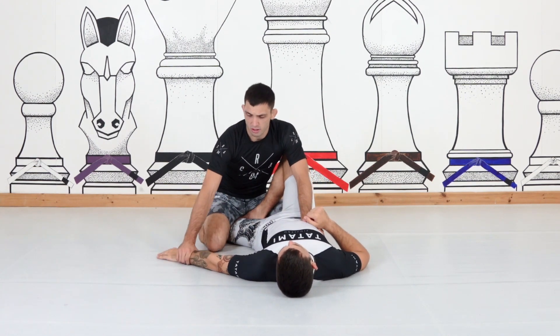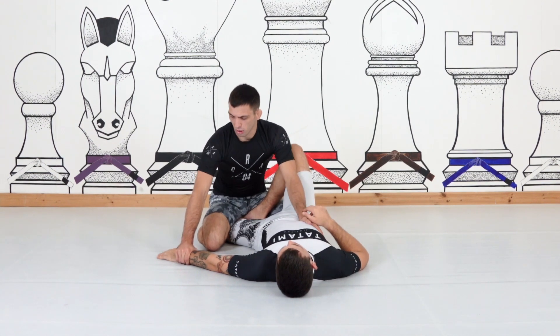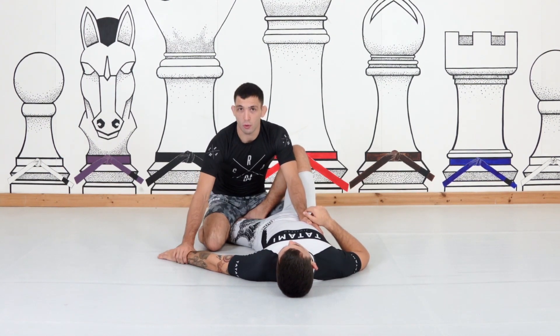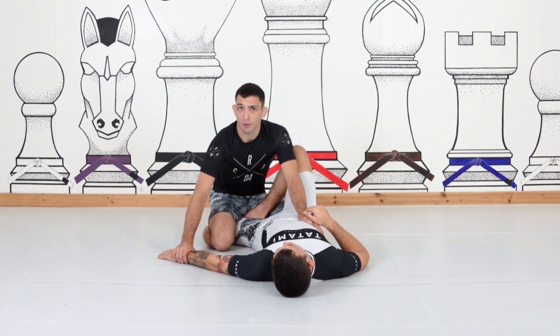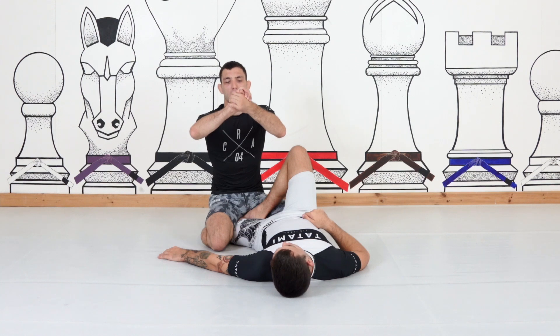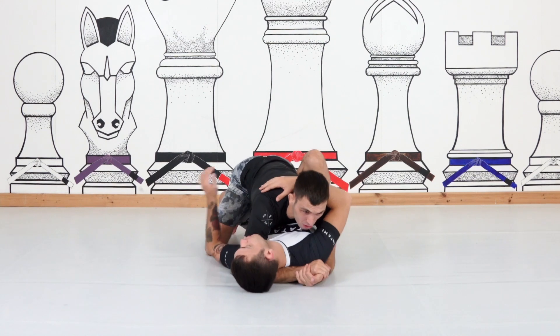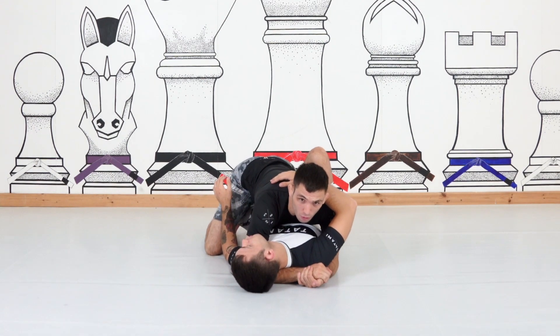I'm trying to attack this arm or get the underhook. What I'm actually going to do is go from wrist control — or if I'm pinning or winning this battle — I'm going to start going up to the head and try to achieve my tail grip behind the back, going from here into this crush position.